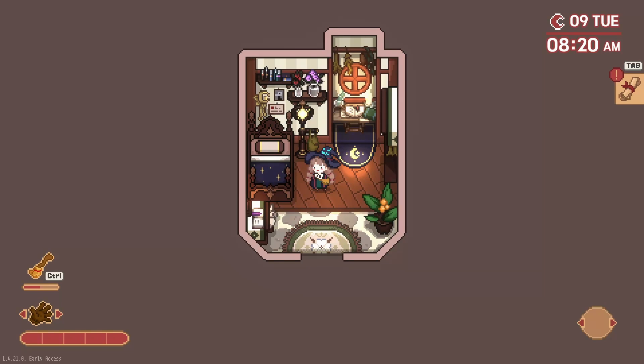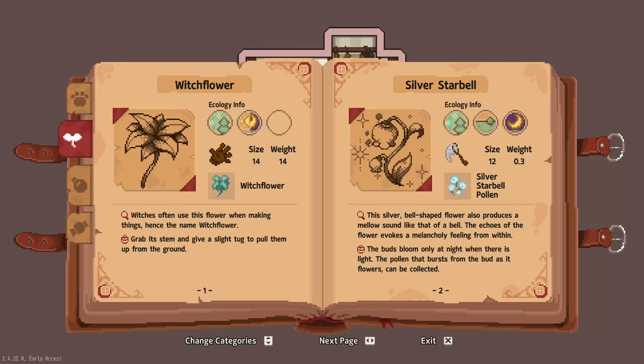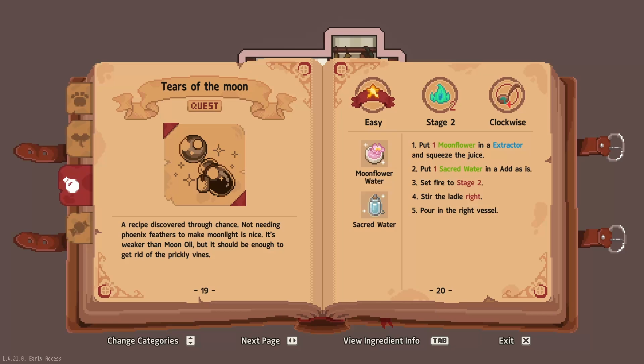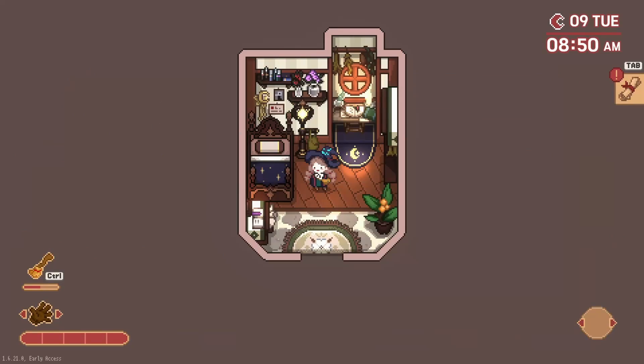Hello everybody, welcome back to Little Witch in the Woods. In the last episode we made an intellect enhanced potion, read the magic note, and got the tears of the moon potion — which we should make — but I'd like to make the earmuff potion first, which means we need one more wetland grass to put in the extractor.